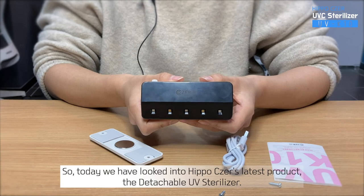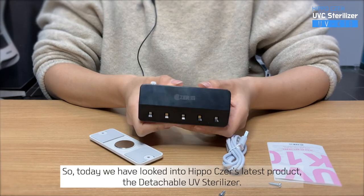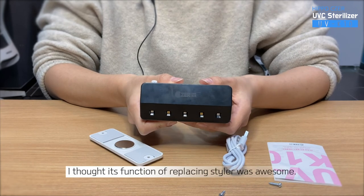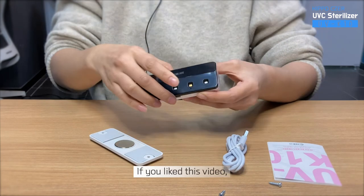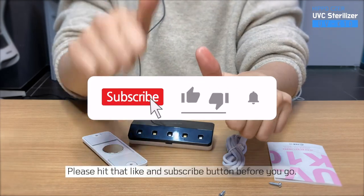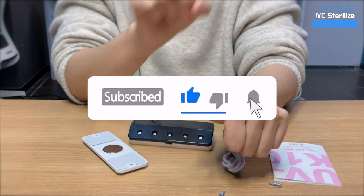So today, we have looked into Hippo Cesar's latest product, the Detachable UV Sterilizer. I thought its function of replacing a styler was awesome. Which part did you like the most? If you liked this video, please hit that like and subscribe button before you go. Thank you for watching!